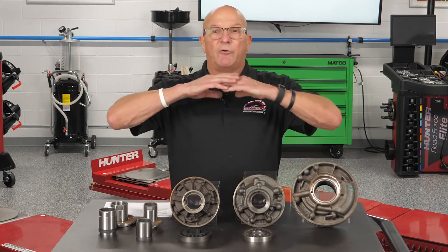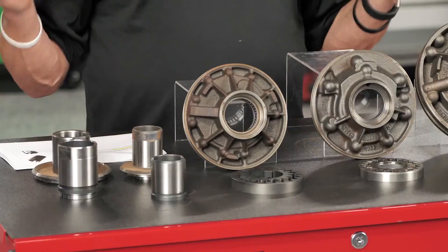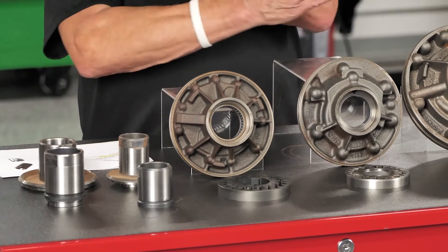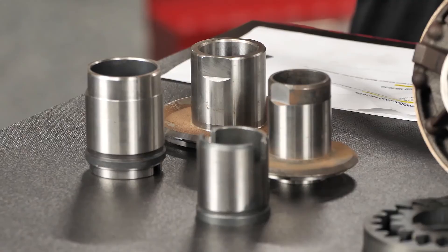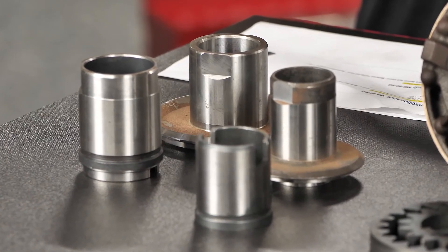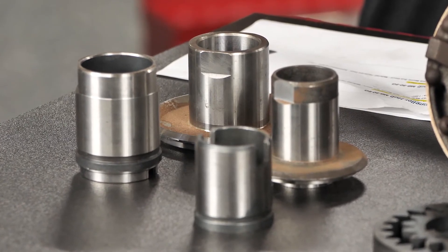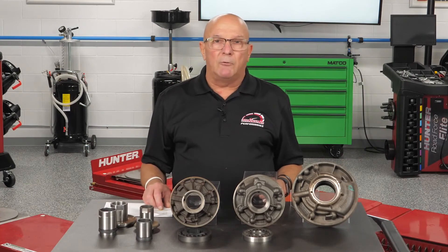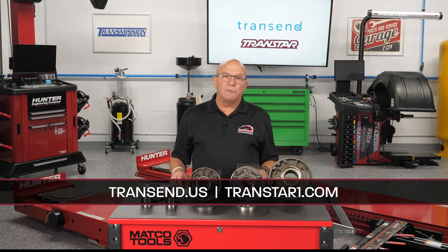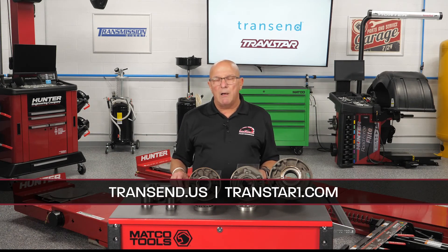If it's a bearing-only application, everything you get will be a hardened hub. But if it's something where you can swap them around, please make sure you have the right hub. Check with your converter manufacturer or your salesperson and save yourself some grief down the road. My name's Dave Risco — you can reach us at transtar1.com or contact your sales rep. Thanks for watching.